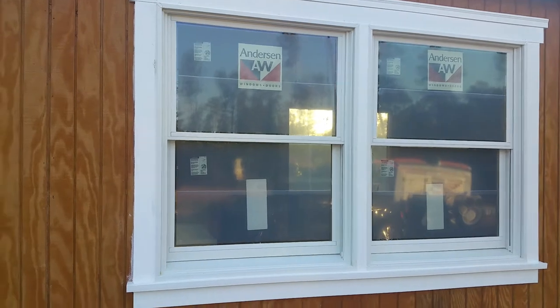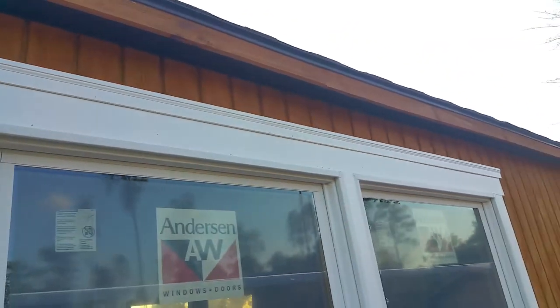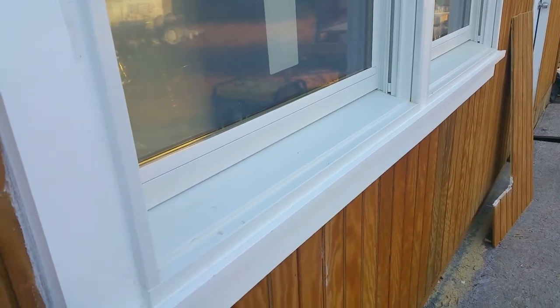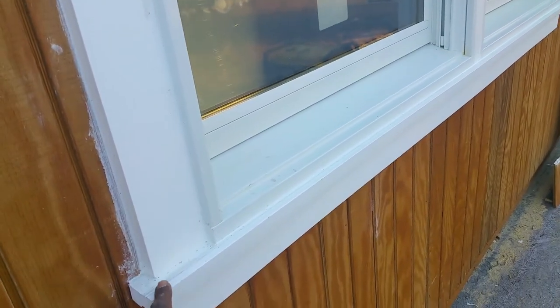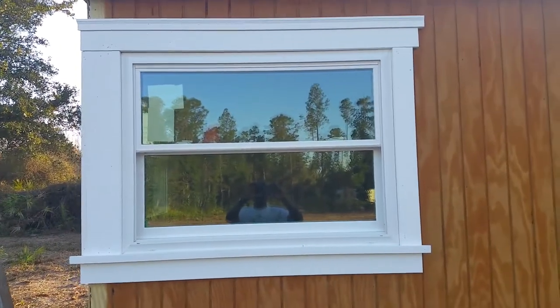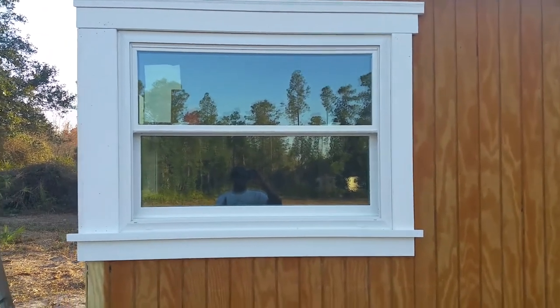I couldn't figure out whether I wanted to turn this piece or lay it flat, but I honestly think laying it out this way gave a 3D type effect, making the window kind of sit out further. It looks better with that space coming out farther. I did the same thing here to be uniform, and I'm very happy about these windows — they look very good.